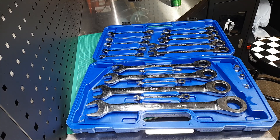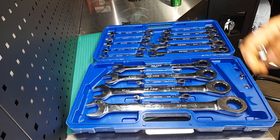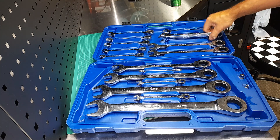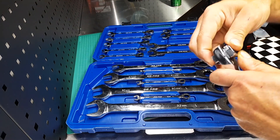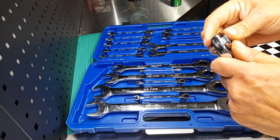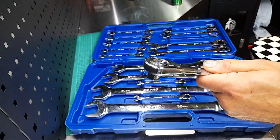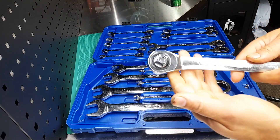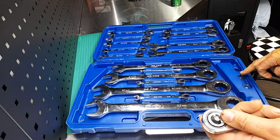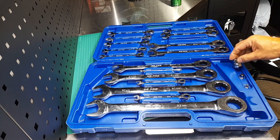You also get these inserts which allow you to convert the spanners into ratchets. Simply get the appropriate size, pop that in there — it's a quite tight fit — and suddenly you've got a low profile ratchet. There's half inch, three eighths, and quarter inch drive sizes, and they just click in like that.